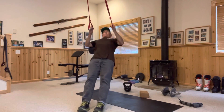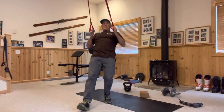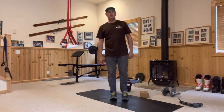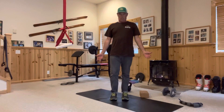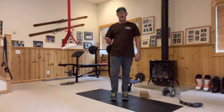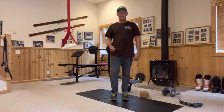To make the ring row more difficult, walk your feet out further and keep your body straight — same movement. Do six to twelve reps, three sets. That's the bulk of your workout for today, and we'll also have a warm-down video to complement what you just did.